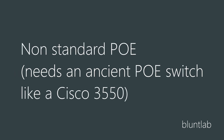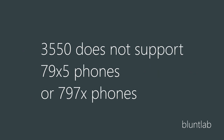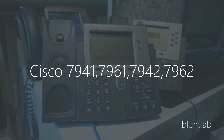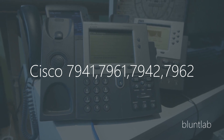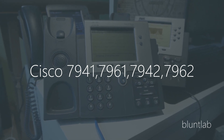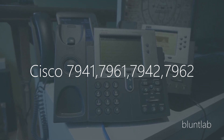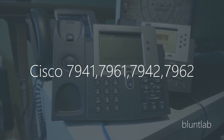They're not standard power over Ethernet, so you have to use an older Cisco switch like a 3550, and they are incredibly ancient. You're going to have issues with some of the later phones like the 7970 which will just refuse to power up. So ideally you're going to want to go for a Cisco 7941, 7961, 7942, or 7962 for a basic phone. They're all grayscale screens but they're recent models, so they are standard power over Ethernet.